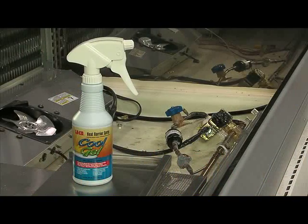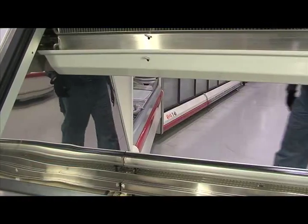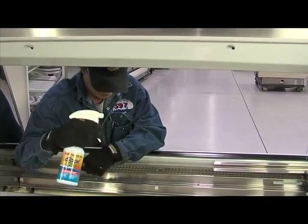There are many expensive components to a commercial refrigeration unit, including the valves and wiring. Cool Gel protects your work environment and saves you time and money from costly repairs.